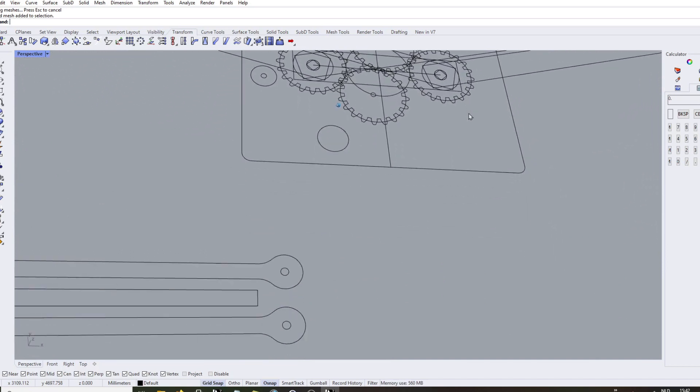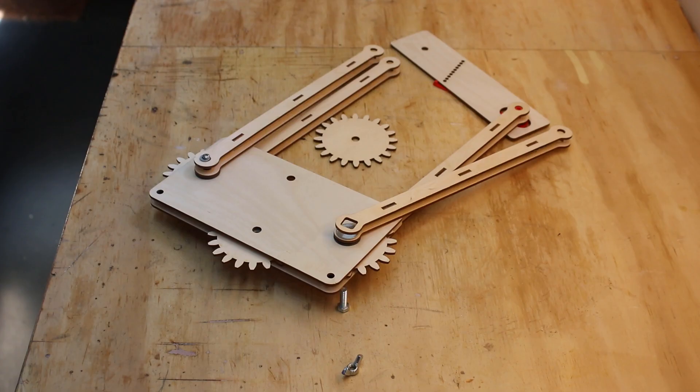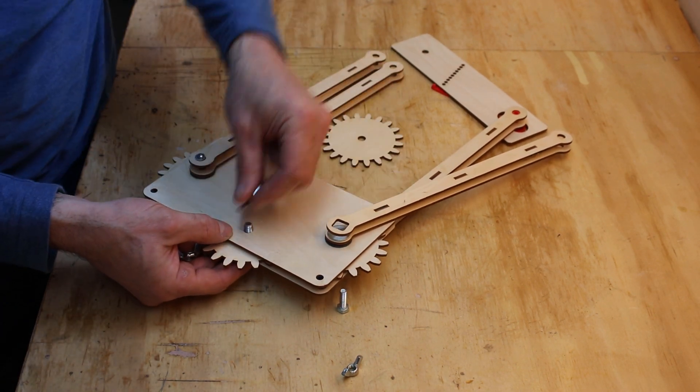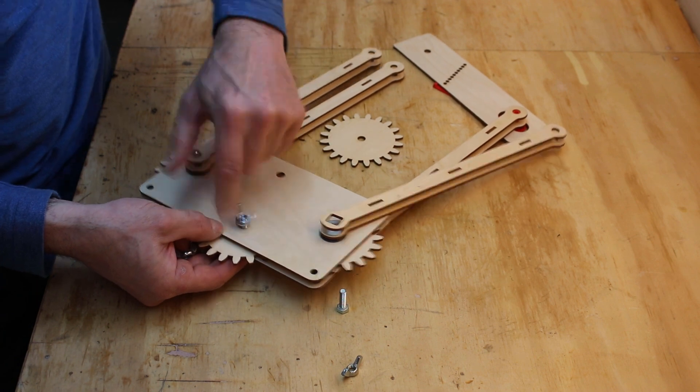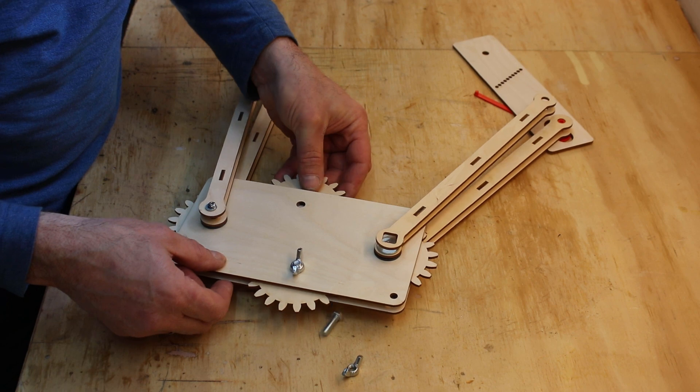I made some changes to the design, and in order to see if that would work, I made a prototype from 3mm birch plywood. Then I realized that this design could be simplified as well, with fewer moving parts.